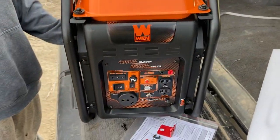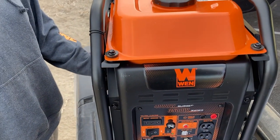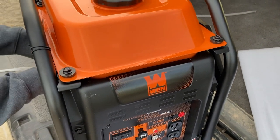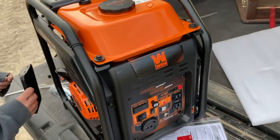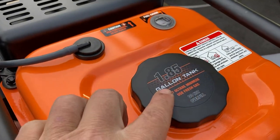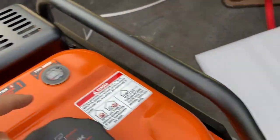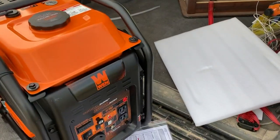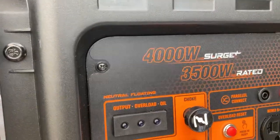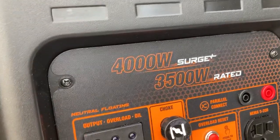We went with this one because number one, the price point is really inexpensive. How long it will last, we'll find out, but it had some features that we really wanted — almost a two-gallon tank, which is really good. It actually has a fuel gauge, which is nice because our other generator does not. Hopefully it works well; a lot of times they don't on these, they're just a float that sloshes around. This is an inverter generator, but unlike your little camper ones, this is 4000 watts or 3500 running watts.